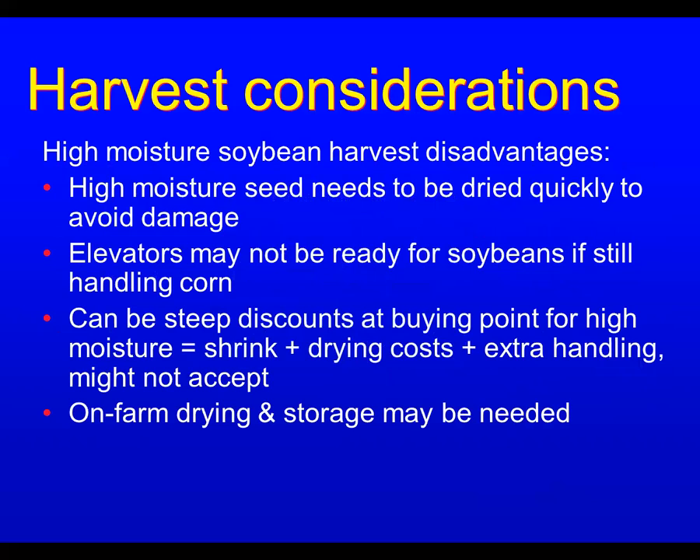There are some disadvantages to cutting early or harvesting high-moisture soybeans. They need to be dried pretty quickly to avoid damage. Elevators may not be ready for soybeans — particularly high-moisture ones — if they're still handling corn. There can be steep discounts for high moisture, plus shrink, drying costs, and extra handling. They may not even accept them. So you may need on-farm drying and storage if you want to start at higher moisture.